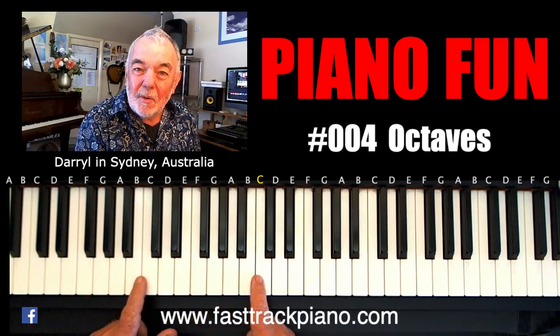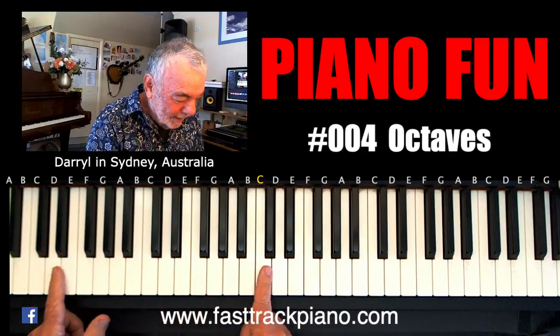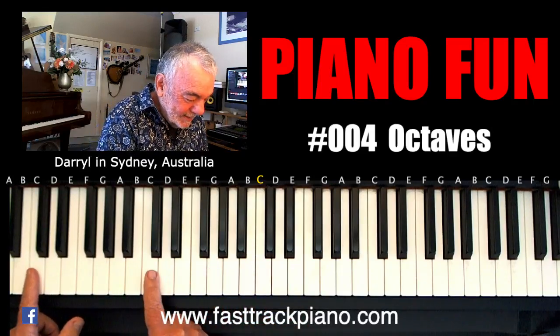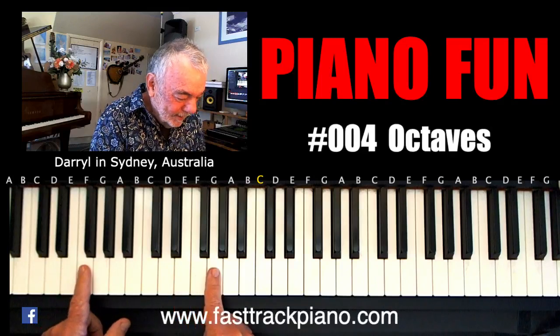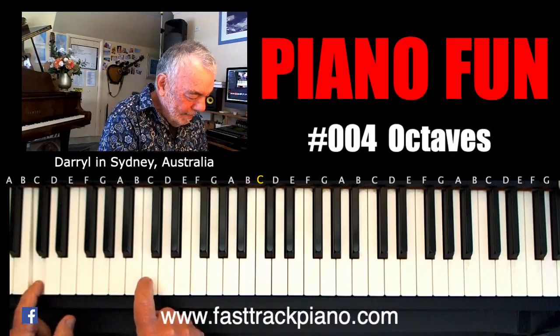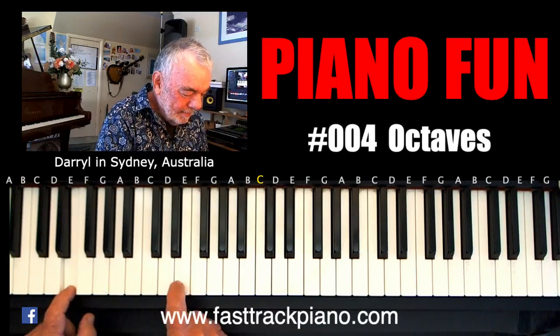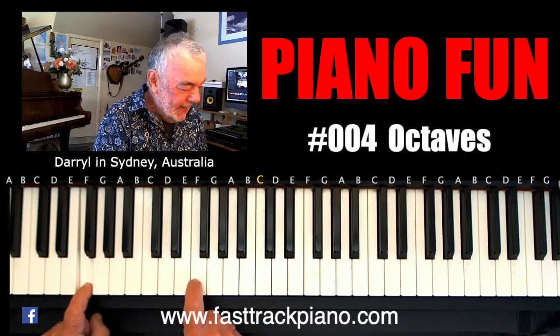Now if you try and move around — this is hard though, you've got to make sure that you don't go out, you've got to have the same interval between your fingers. So I might just go up one at a time. I like that, let's do it again.